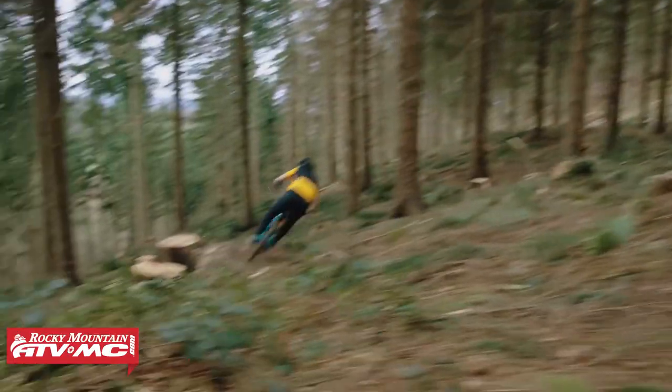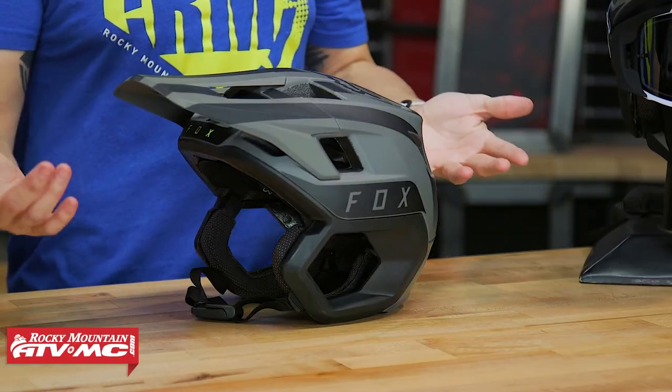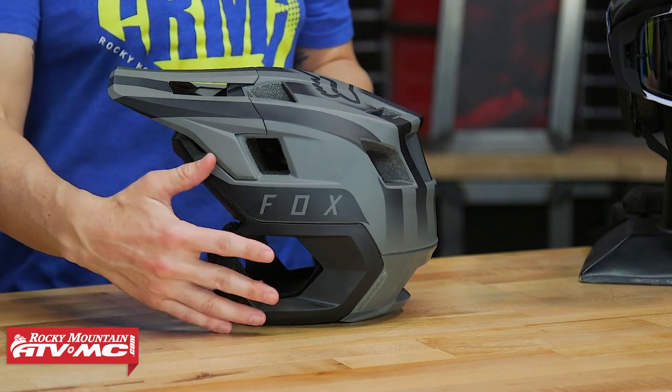Here are the three big reasons why you might want to side with the Drop Frame. First of all, looks. There are a lot of people who just like the stylish look of the Drop Frame Pro because it is a pretty unique looking helmet.